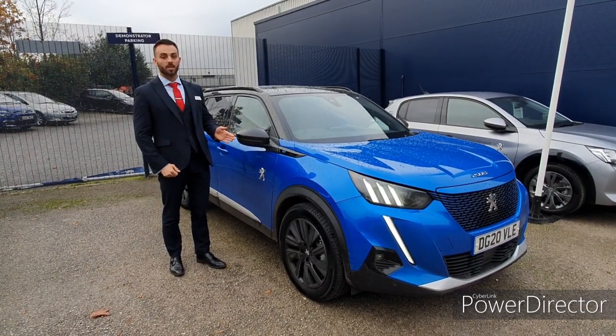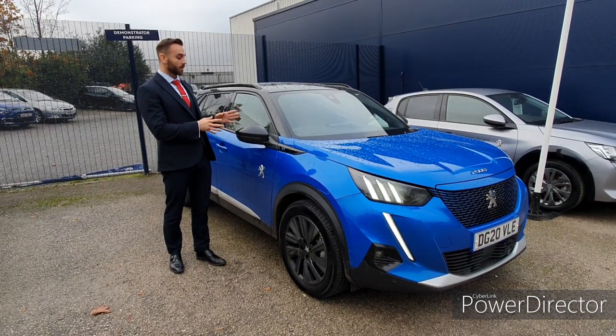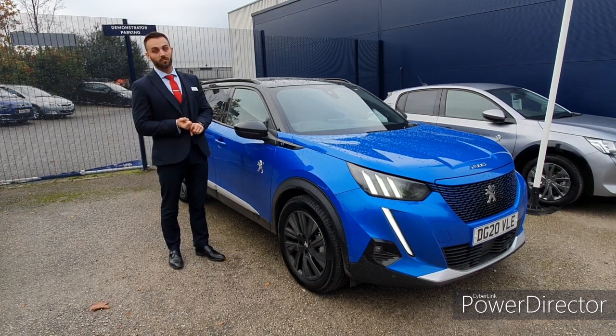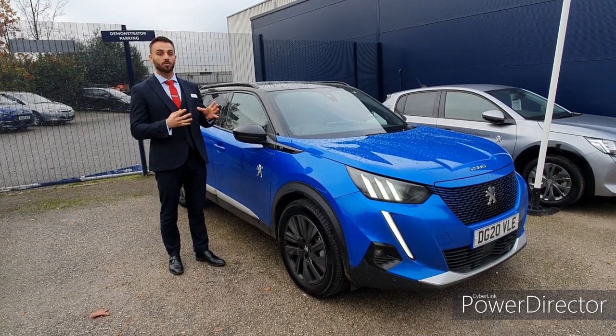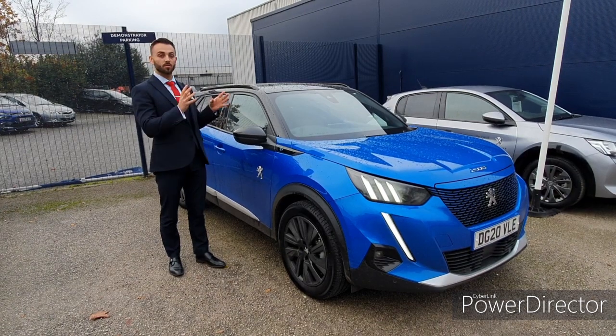In today's video I'll be showing you how the electric system works on any electric car. This one in particular is a Peugeot e2008. I'll be showing you how to adjust the different modes, how to increase the regenerative braking, and also how to get the electric flow up — showing you where the power is coming from, in terms of from the battery to the wheels and wheels to the battery.